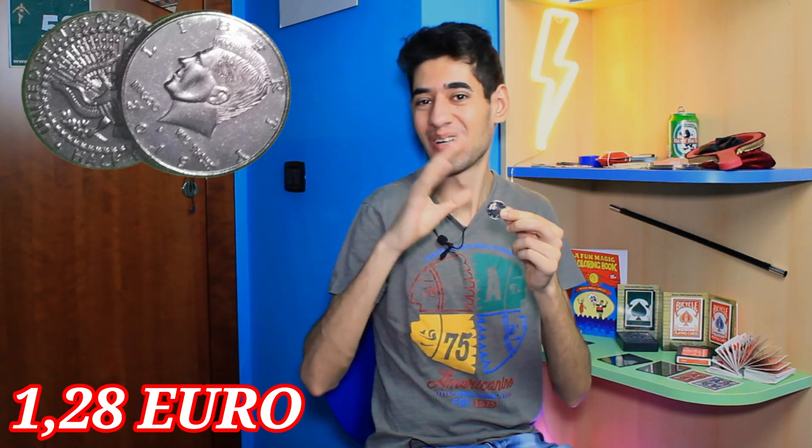Ho scoperto questo gimmick grazie al mio amico Luca ed è una cosa fantastica. Vi consiglio di comprarlo.